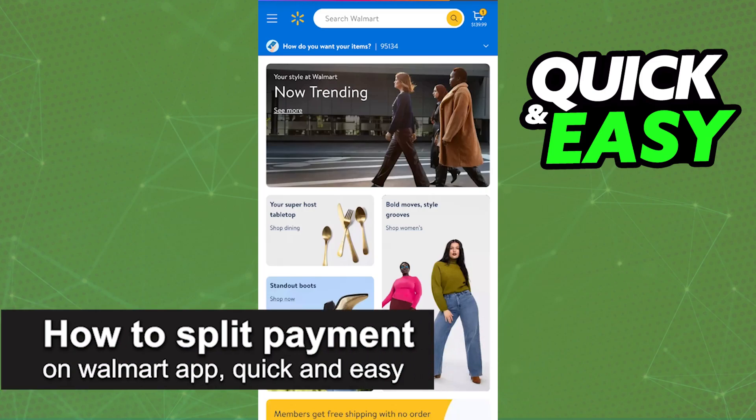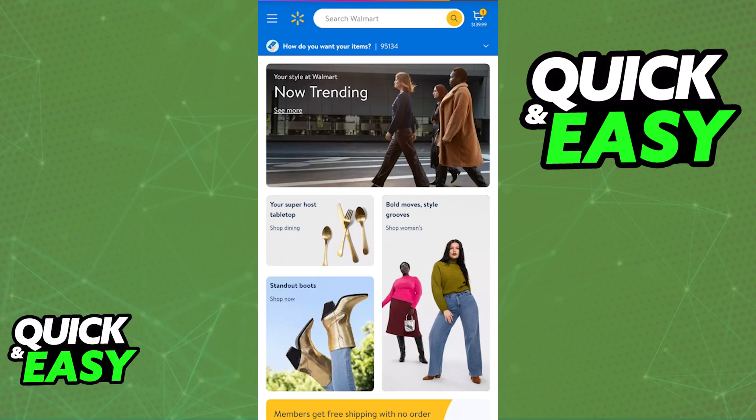In this video I'm gonna teach you how to split your payment on the Walmart app. It's a very quick and easy process so make sure to follow along.